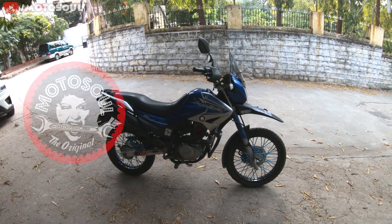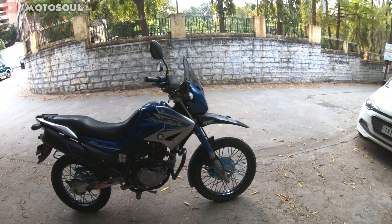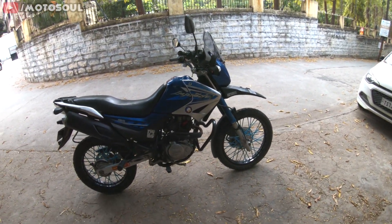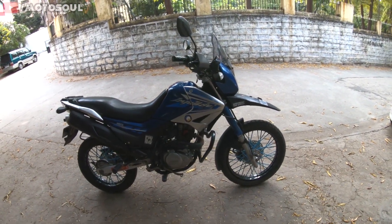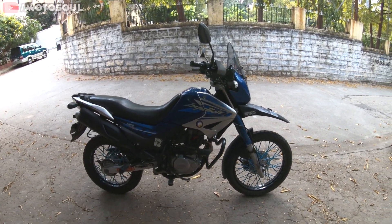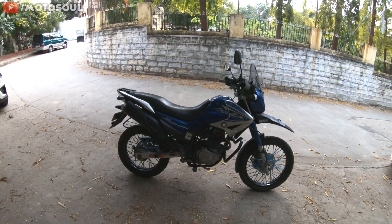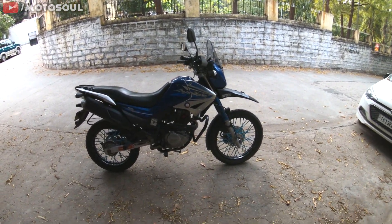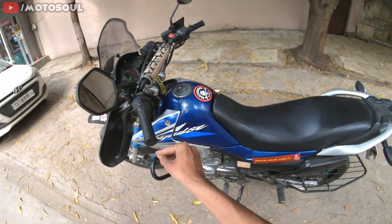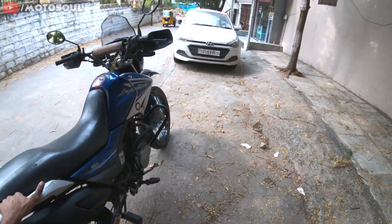Good afternoon everyone and welcome back to Motor Soul. This is my 2012 Hero Impulse and I've done about 15,000 kilometers since I got it in 2018. I got a new piston and valves 10,000 kilometers back and I have other motorcycles to ride, so my riding is distributed across other bikes. I'm going to talk about the riding experience, spare parts, mods, and everything. Let's start with the mods.